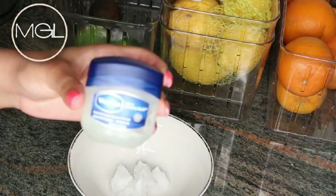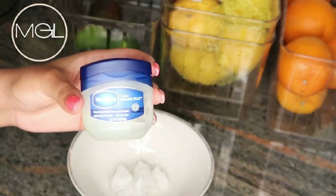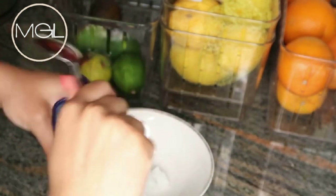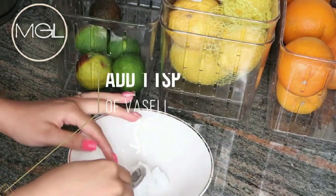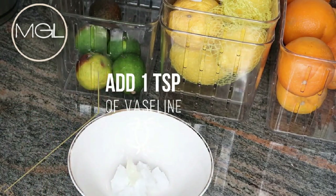Moving right along, I will be using my Vaseline. Now you could use any petroleum jelly of your choice — it does not have to be Vaseline specifically. A lot of people forget that Vaseline is actually a brand and petroleum jelly is a thing. So use whichever petroleum jelly you choose to. I'm going to be adding in about one teaspoon of Vaseline.